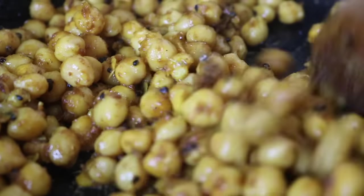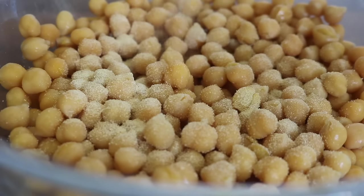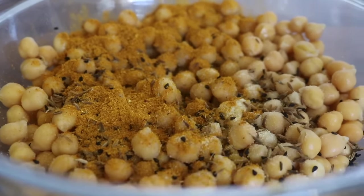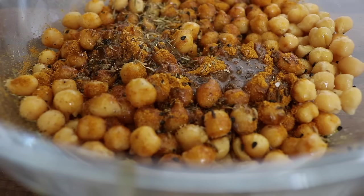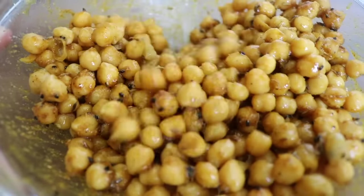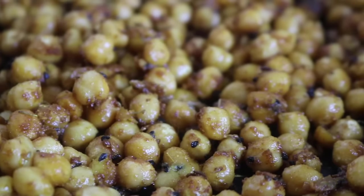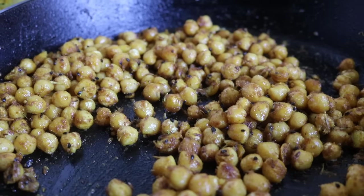For the spiced chickpeas, I placed cooked chickpeas in a bowl and added garlic granules, nigella seeds — my absolute favorite seed — cumin seeds, curry powder, sea salt, black pepper, a swirl of olive oil, and a little dried thyme. I mixed everything well, heated a pan, and cooked the chickpeas on the hob for around seven to ten minutes until they got that crispy effect.